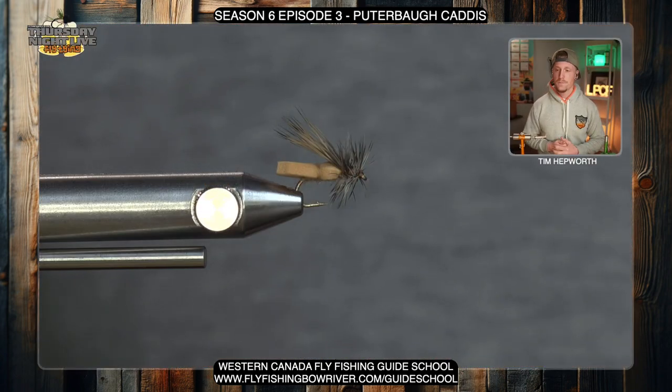Whether you're tying out of our season six kit, which is what I'm going to be doing today, or whether you're tying out of our individual kits, nothing changes. All the materials are going to be there for you. And if you don't have our kits but you have the materials, head on over to our website at www.flyfishandbowriver.com/tnl6 — all the fly recipes for all of our flies are there, and you'll see this one there as well. Why don't we head over to the vise to take a peek at this fly and then we'll get working on it.